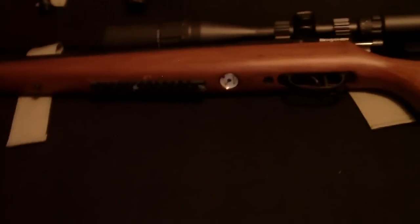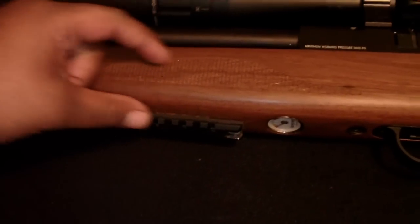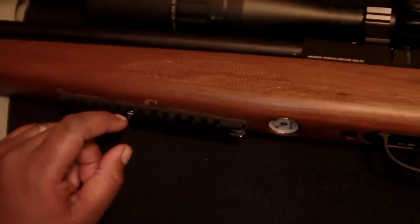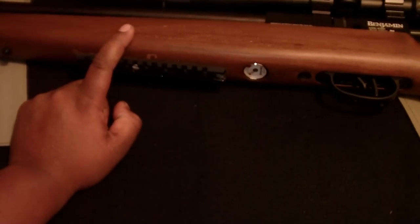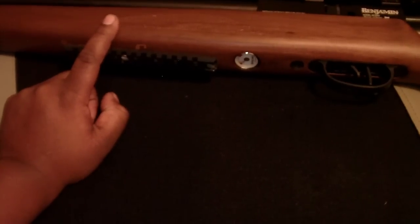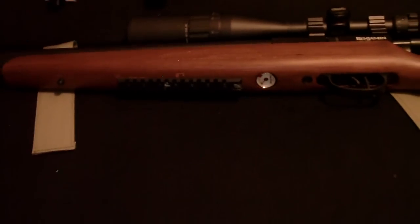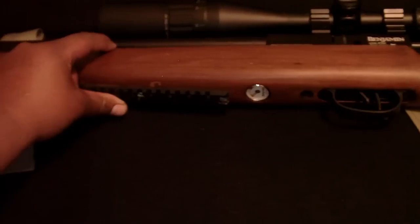Get yourself some picatinny rails. Don't use the factory bolts that come with the rails, because they're made to screw into threaded metal on an assault rifle — they're not made to go through wood. They're only half-inch bolts, and this wood stock is a good two inches thick. You're going to have to countersink because you need threaded bolts going up through. You need to countersink deep enough so that the bolt is exposed at least a half inch, then you can put a number 10 nut on it and thread that on to get a secure lock into the stock.